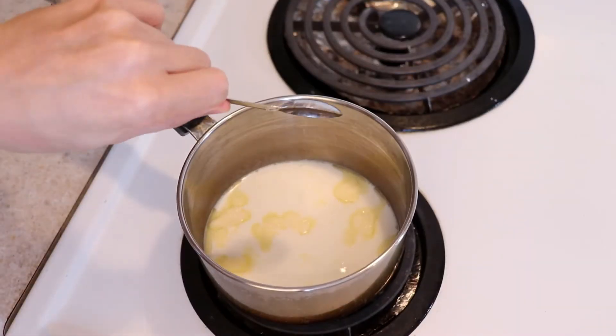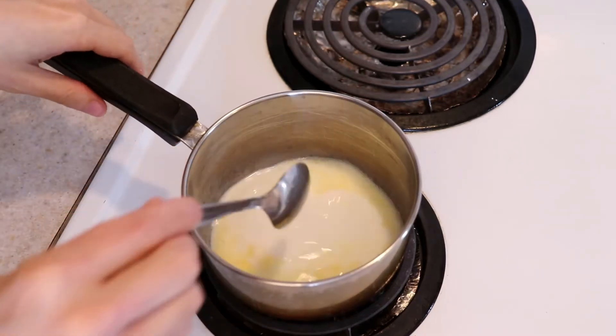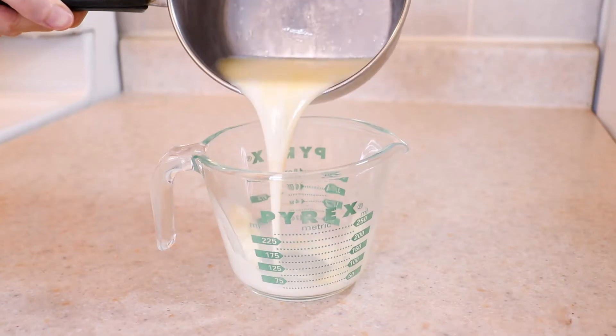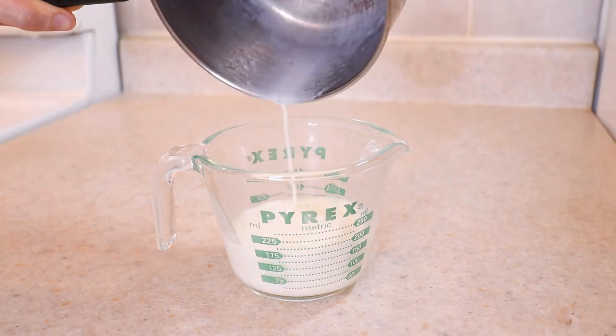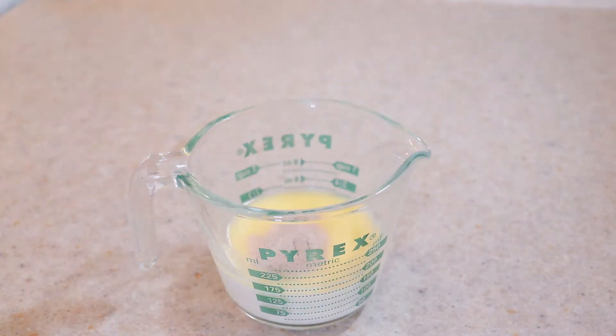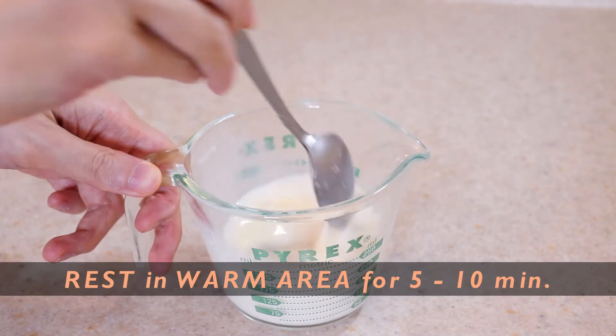Add one teaspoon of white sugar and stir until fully dissolved and the butter is melting. Remove from the heat and add one teaspoon of instant or active dry yeast to the mixture. Stir everything together and then set aside in a warm area for five to ten minutes to proof.